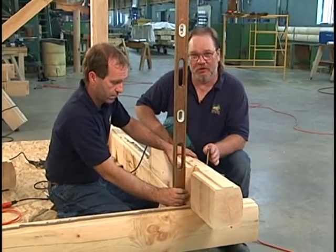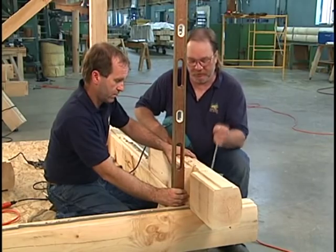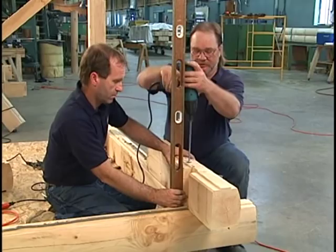It tends to want to push your logs in towards the inside of the house on the top surface. So have two people doing this if at all possible, and your logs should go up nice and straight.